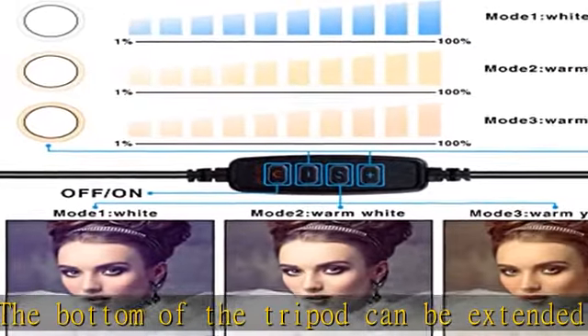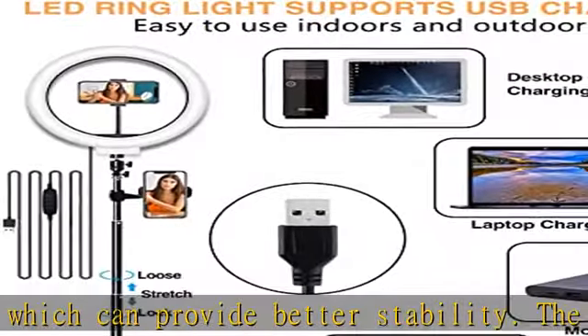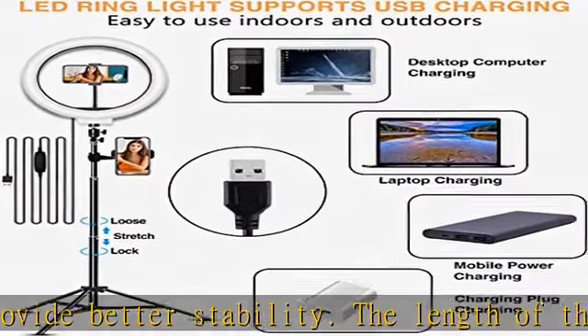This supports USB charging — you can connect the USB charging cable that comes with the LED selfie ring light to a power bank, laptop, PC, USB charger, or any device with a USB interface for charging. There are four buttons on the power cord of the ring light, which are used to turn on or off the power.